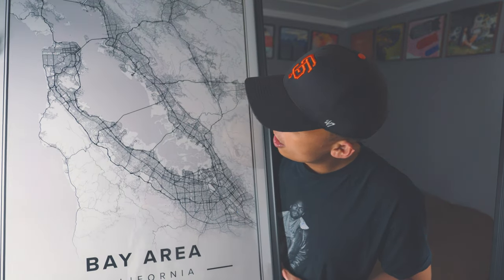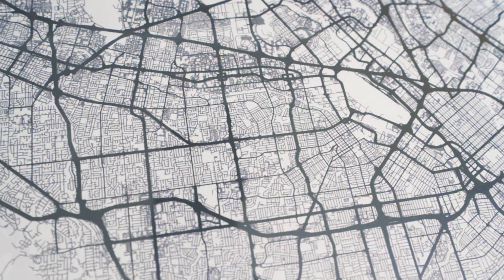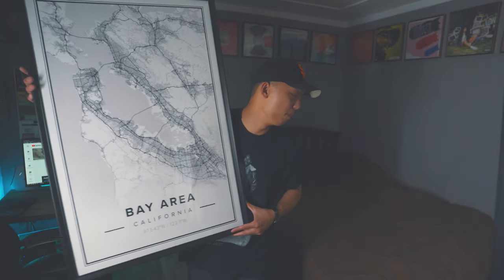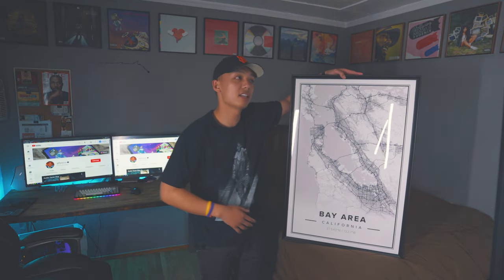Here is a closer up view of the map. As you can see, hopefully in this video, it's not pixelated — the quality of the streets is just so nice. I'm really happy with the final product that Mapiful has sent over. I absolutely love this; I think this is the perfect art piece to have in anyone's home, just to showcase to people where you're from, or maybe even where you went to college.